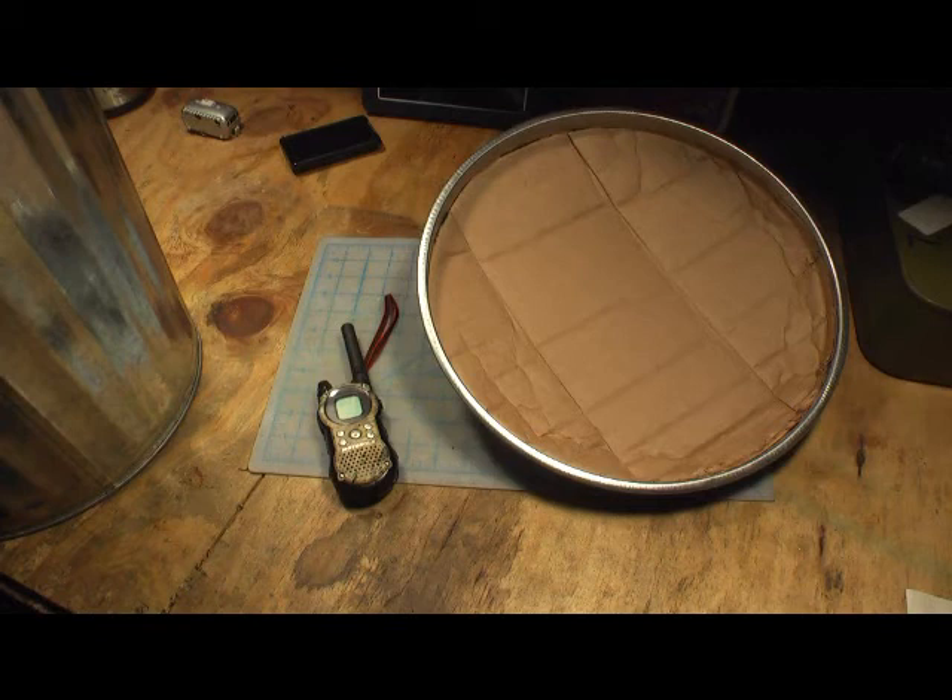Something to think about. If you think EMP is a serious enough issue to protect your family and yourself from, then consider doing something like this — build yourself a Faraday cage. Thanks for watching.